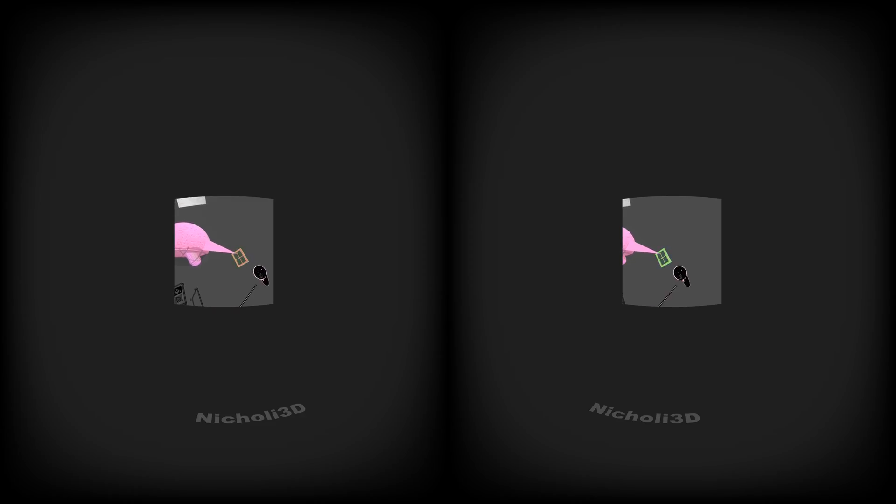How do you make that smaller? There you go. Way smaller than that. Like that. All right.